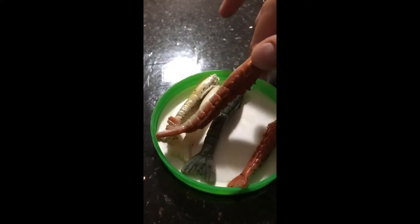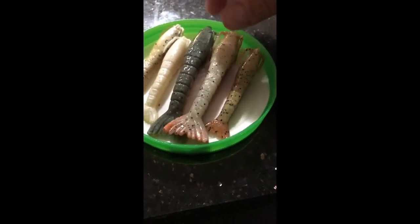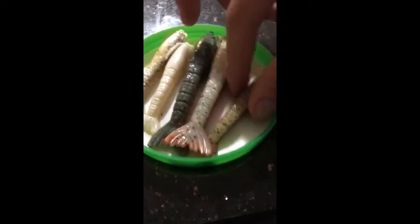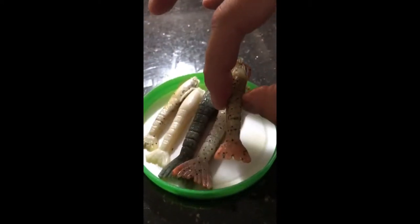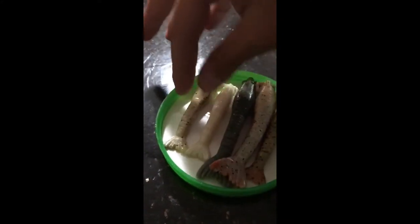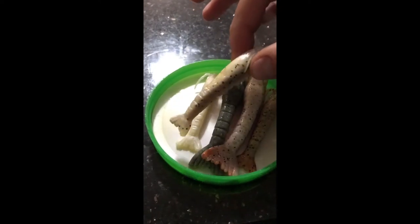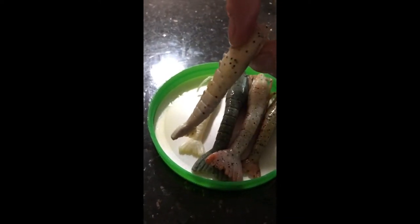My favorite color of all time is definitely this new penny 4-inch. They also have it in a 3-inch. If you like to use two hooks, put the big boy on the bottom hook and this one up on a little teaser on the top, or use a high-low hook setup.